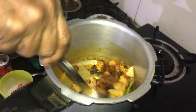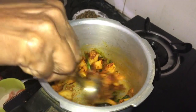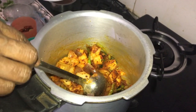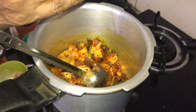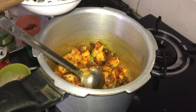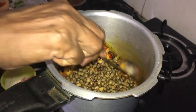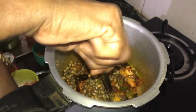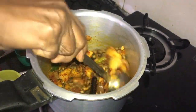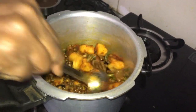We are going to make a cup of 4-5 cups of flour. We are going to make a cup of flour.